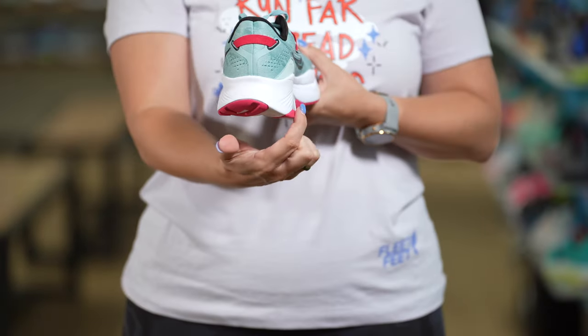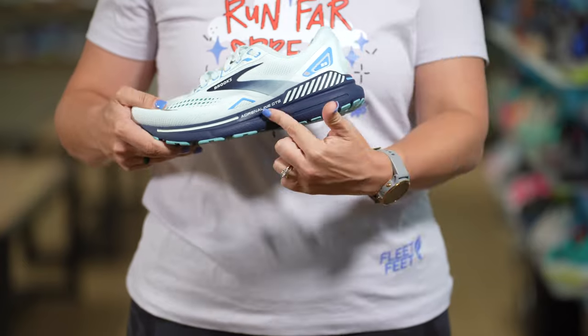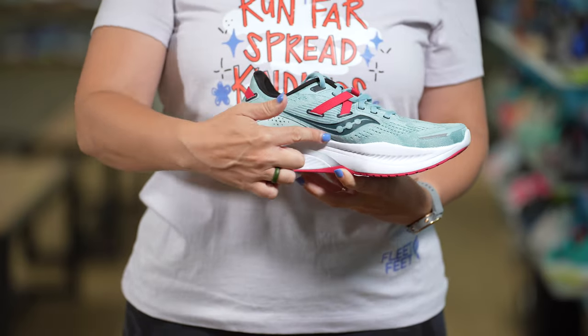What about our friends with more flexible feet? Let's talk modern stability shoes. These shoes are going to be a little bit more rigid and have reinforcement on the inside of the shoe. And some of them use guide rail technology, which is basically like bumper bowling for your feet. They're going to keep your foot locked in and moving exactly the way it needs to. If you have a flexible foot, you'd be more likely to prematurely wear down the inside of your shoe unless you have that extra reinforcement, which is going to help make your shoe last longer.